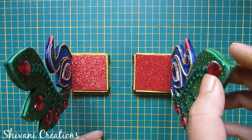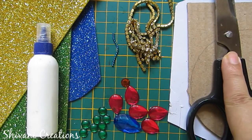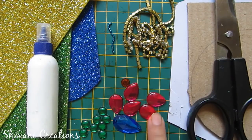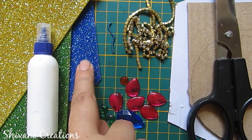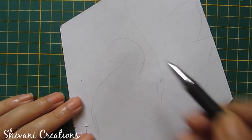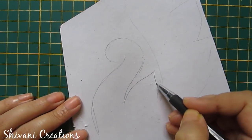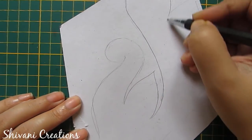Let's get started! For this we need scissors, some waste cardboard, crystal chain, some ball chain, some stones, glitter foam sheet, and liquid glue. First, I'm starting with making the sketch of a peacock, so I'm doing this using my pencil. You can create your own design.